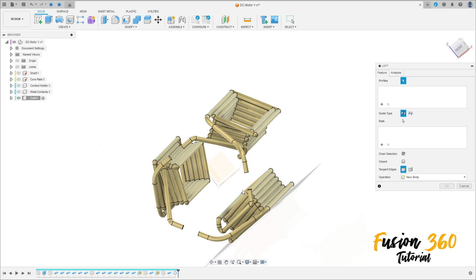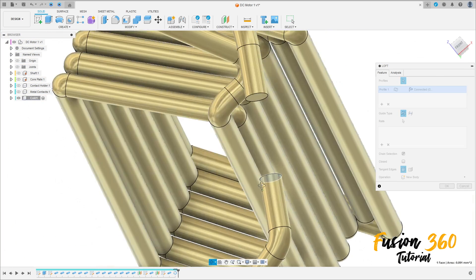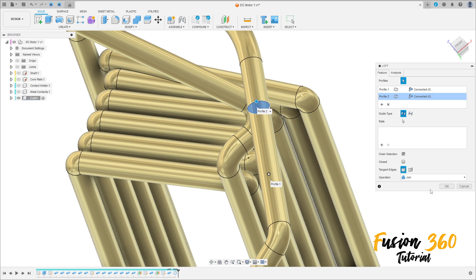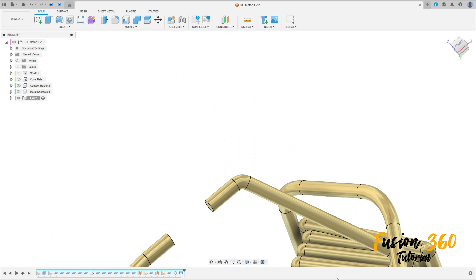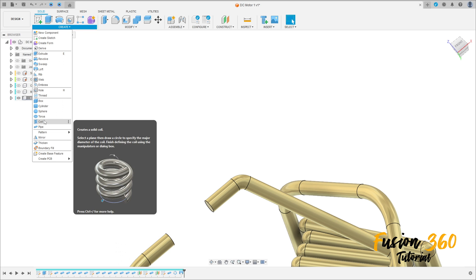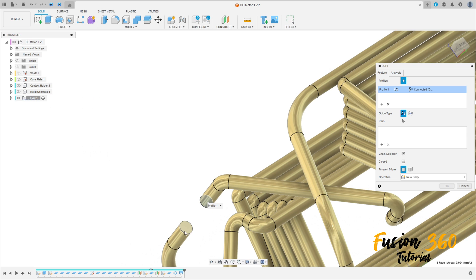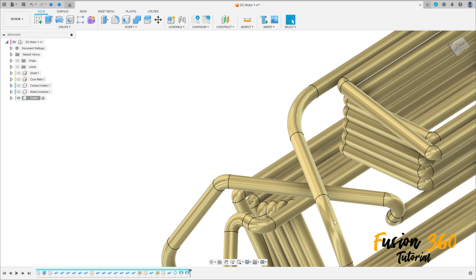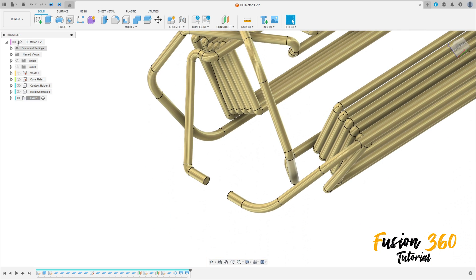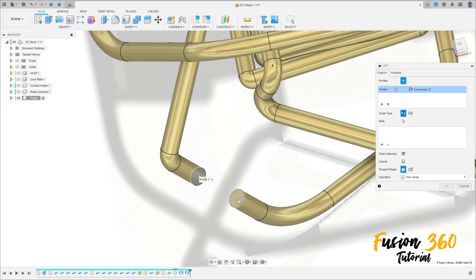Now go to Create, select Loft. Select this face here and this face — operation Join. Make the same to the other components.